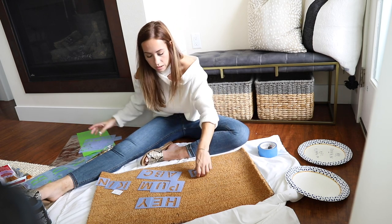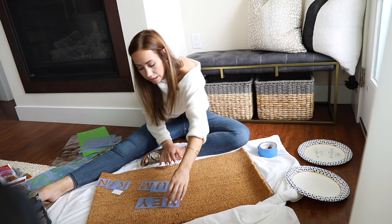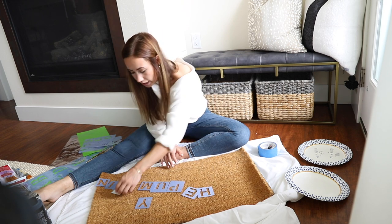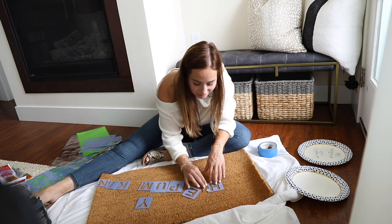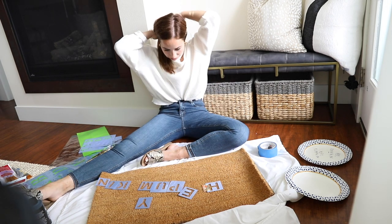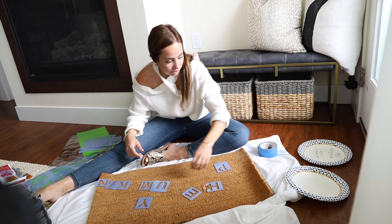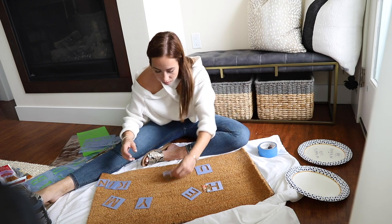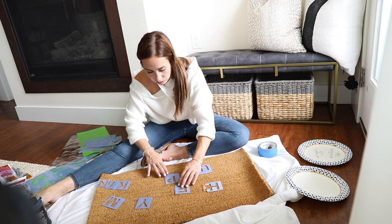I don't really know the best way to go about this to make sure it's laid out and spaced evenly, and I'm not even really worrying about that to be honest. I cut a little spacer out that I'm going to use to space each letter equally, but other than that I'm just going to wing it. I know the P is in the middle so maybe I'll start with that one.